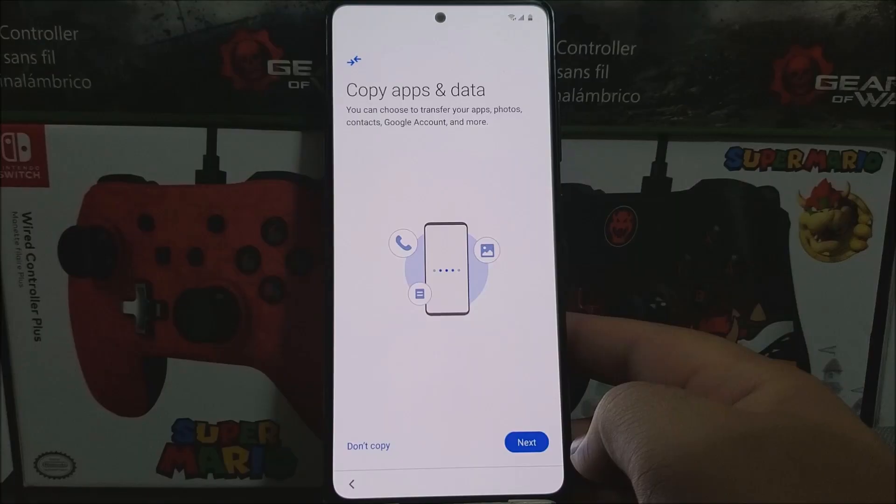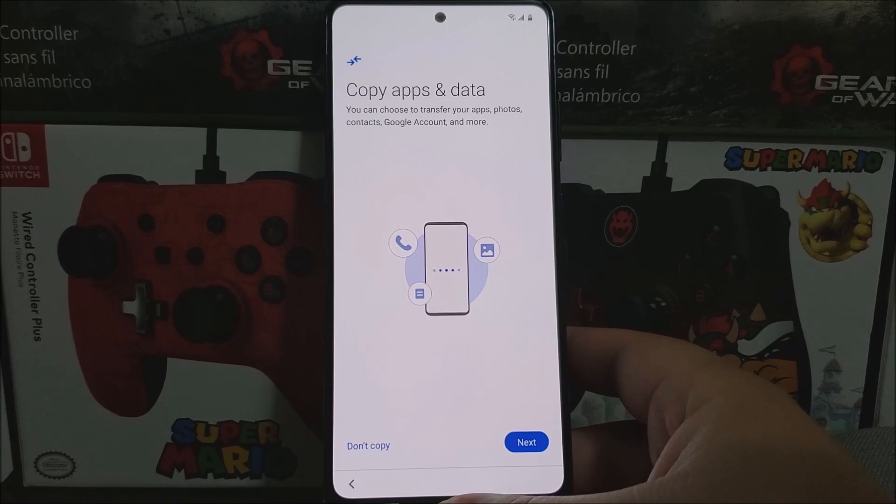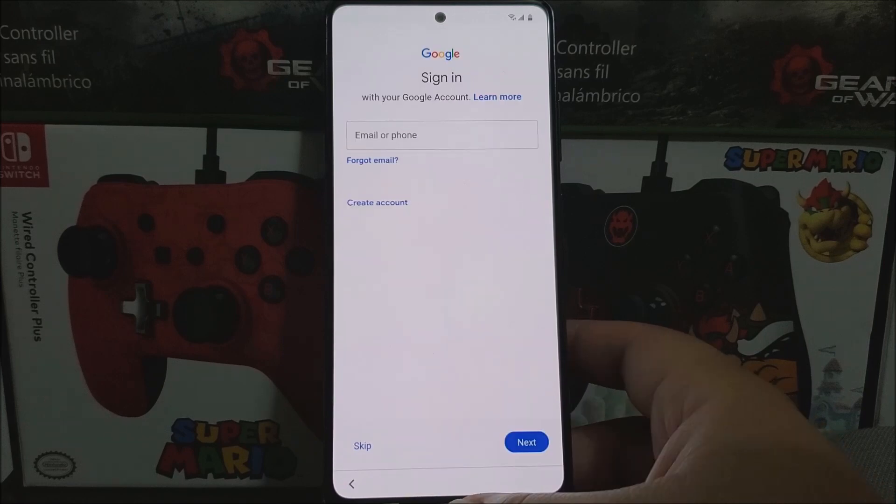Here it says 'Copy apps and data.' You can choose to transfer your apps, photos, contacts, Google account, and more from a previous device by tapping next. If not, tap 'Don't copy.' For the purpose of this video, I'm going to tap 'Don't copy.'